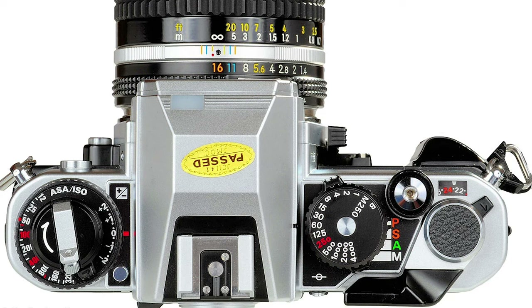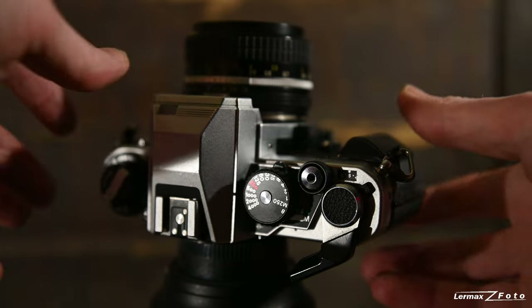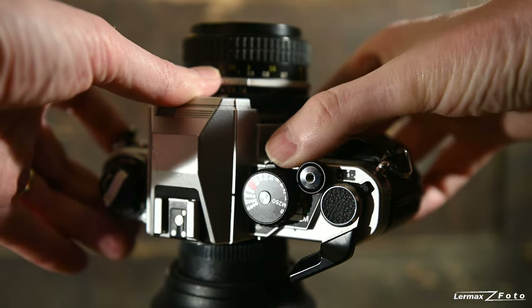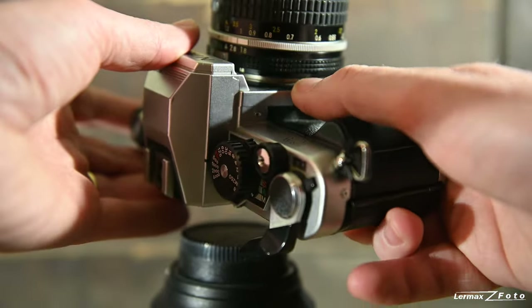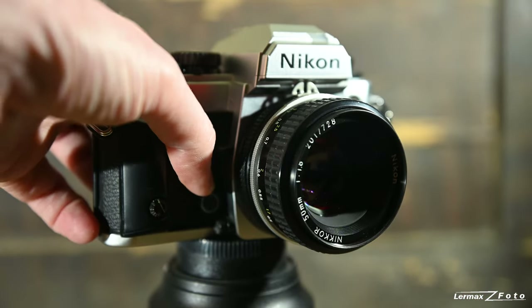The FA had manual mode, automatic shutter priority, automatic aperture/iris priority, or fully programmed — letting the camera do everything. It still had double exposure capability, the option to connect a remote control cable, a shutter lock, and the same depth-of-field preview and self-timer as the older Nikons.